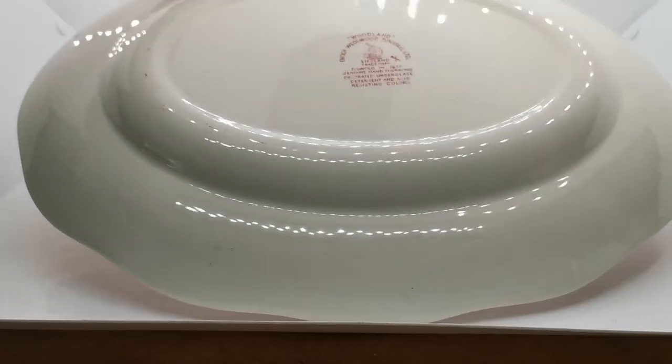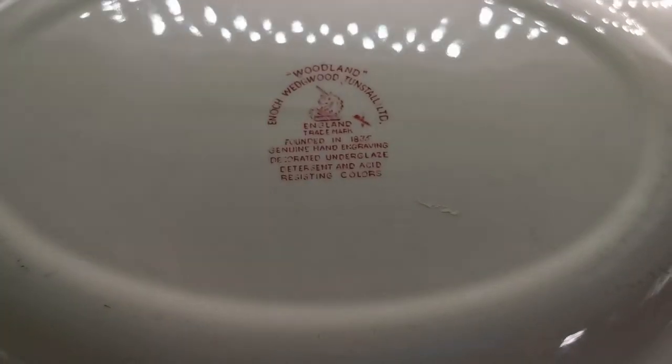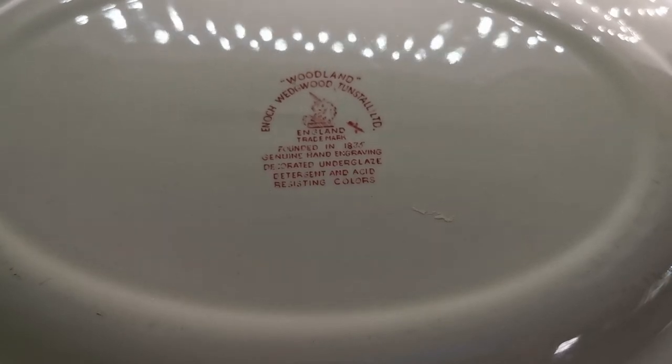Let me just take it and rotate it to show you the factory marks. Let me bring those into focus if I can. Woodland — that's the pattern. Enoch Wedgwood Tunstall Limited, English trademarks.